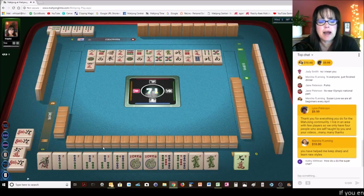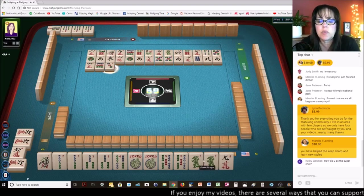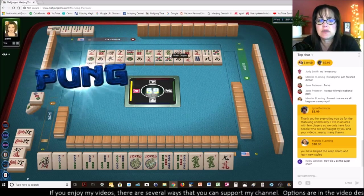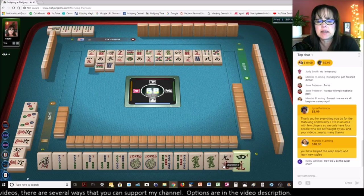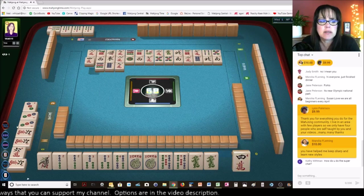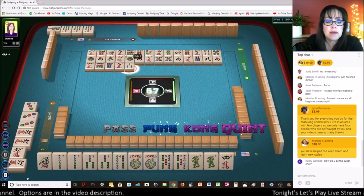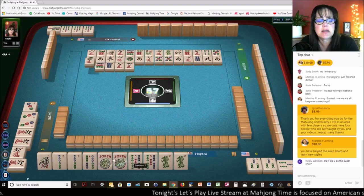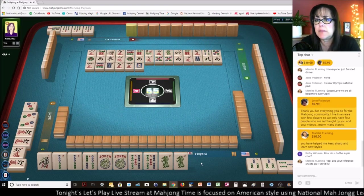I like to get rid of joker bait by the end of the third wall — so right about where the green dragon is, that's when we need to get rid of those dragons. There's actually one out, so it probably won't work out. I need to get rid of that nine crack right now. This player to my left is playing three, six, nine in two suits. We're going to pong that, and then we just need to Kong and pong the four, five and we'll be good to go — we need a one bam.